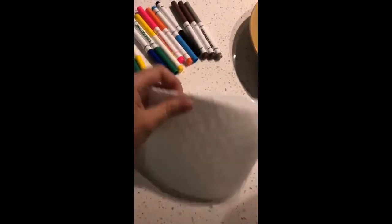After you gather all your materials, you're going to start by folding your paper towel in half.